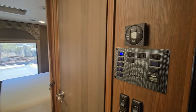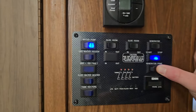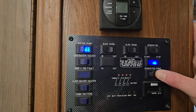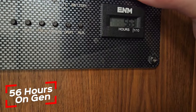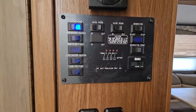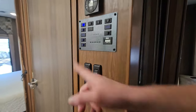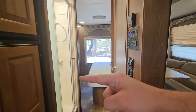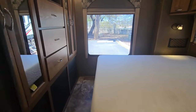Beginning of the hallway: you got your thermostat, slide control, and water heater switch. Looks like we've got both a gas water heater and electric water heater option, plus tank heaters. 56.3 hours on that generator — hardly anything. Then light controls. That door is the bathroom, which has the shower right there.